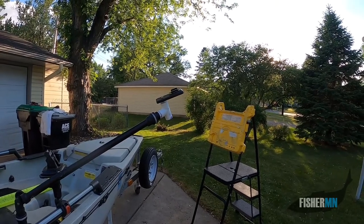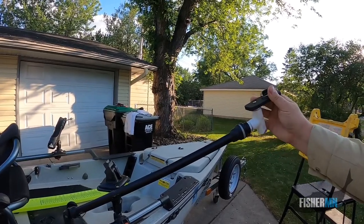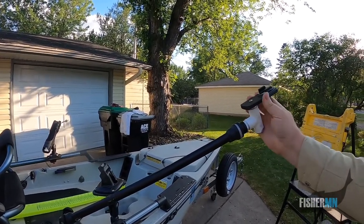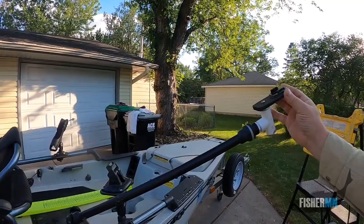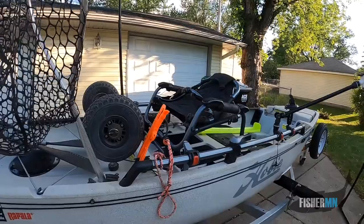That was not a fun experience, but things happen. So I just came back and took some PVC and some old mounting board from my former Hobie kayak and got a mount built.